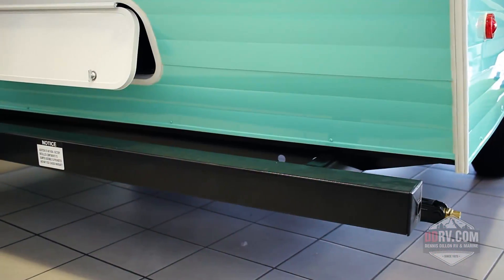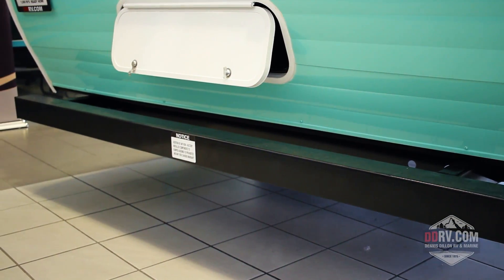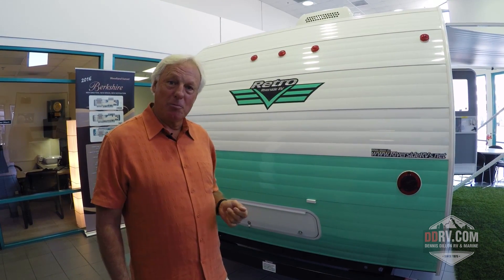Don't forget to take a closer look at the bumper that we use on our trailer. It's a square bumper which will not only hold a spare tire — which includes the Coker classic white wall tire — but will also hold a bicycle rack so you can carry a couple bikes back there when you're out traveling around and want to have a little bit of fun.